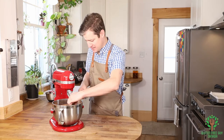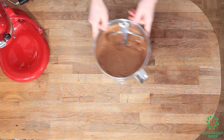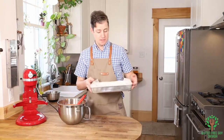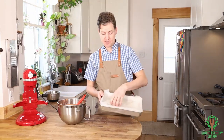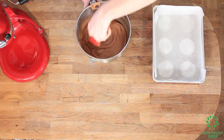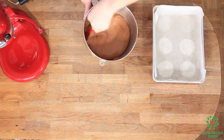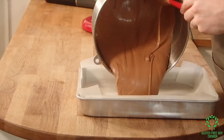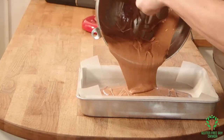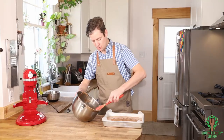That looks so good already. I've got here a cake pan, and I've lined this with parchment paper. And we're going to pour this right into the pan. Look at that, that looks so good.